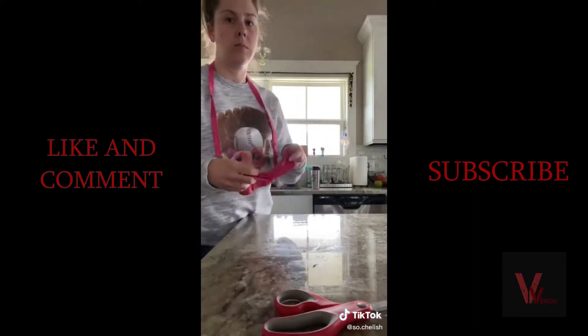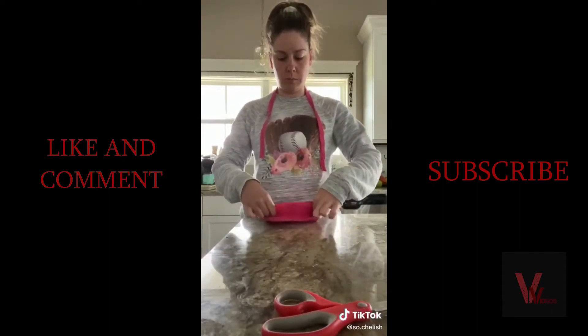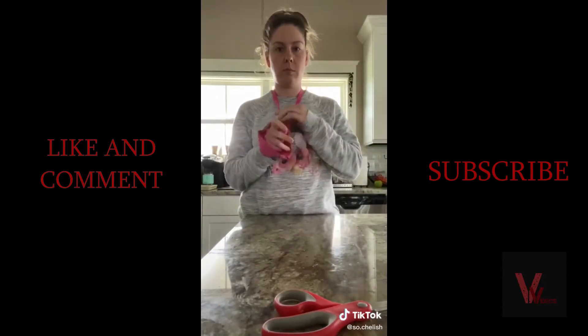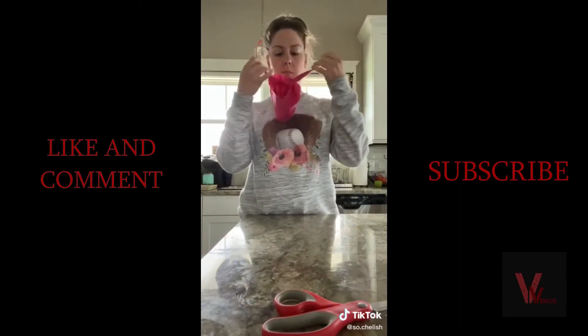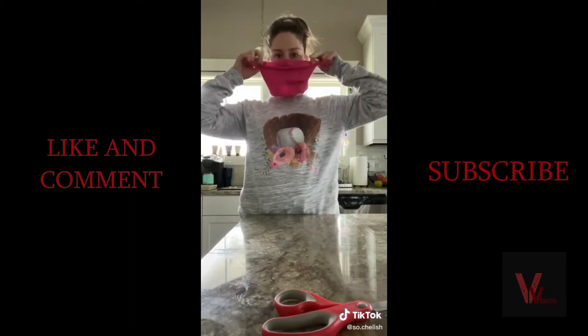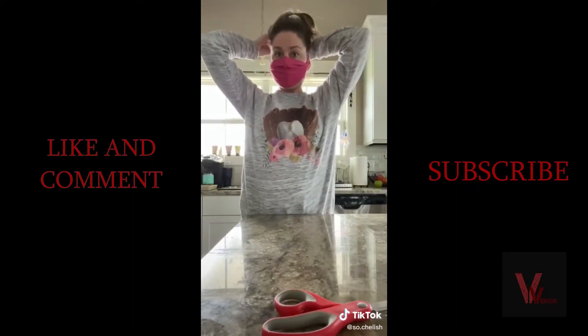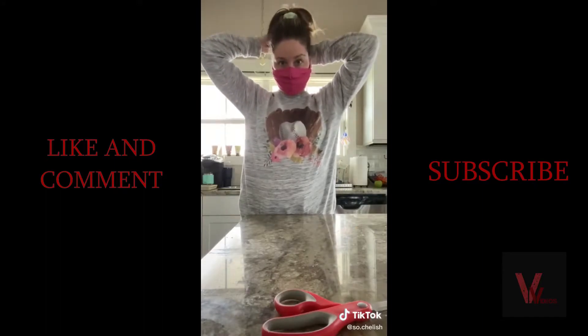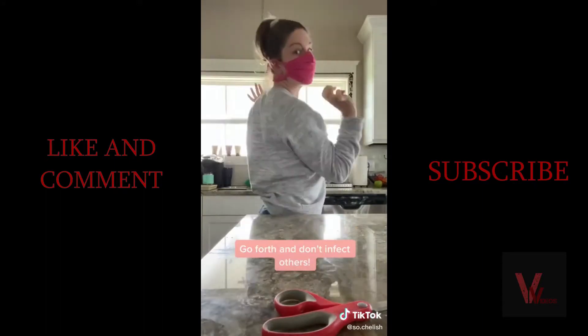Put the seam end down and stick the two ends you just created through the sleeve. Pull it up over your nose and around your chin, then tie it back behind your head. Now you've got a mask that doesn't loop behind your ears and you didn't have to sew anything.